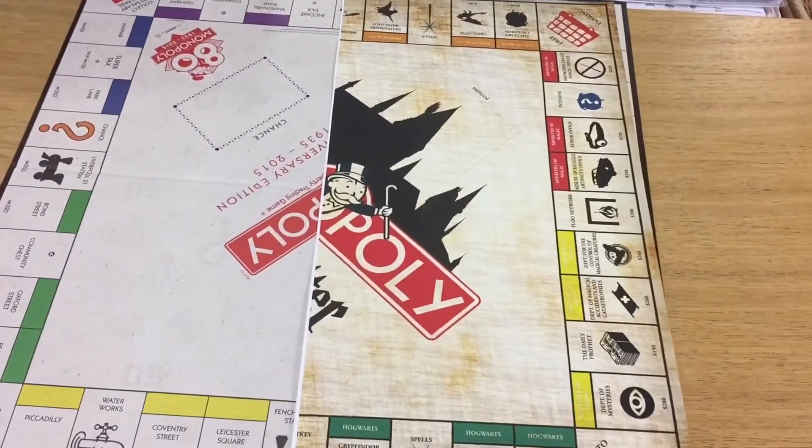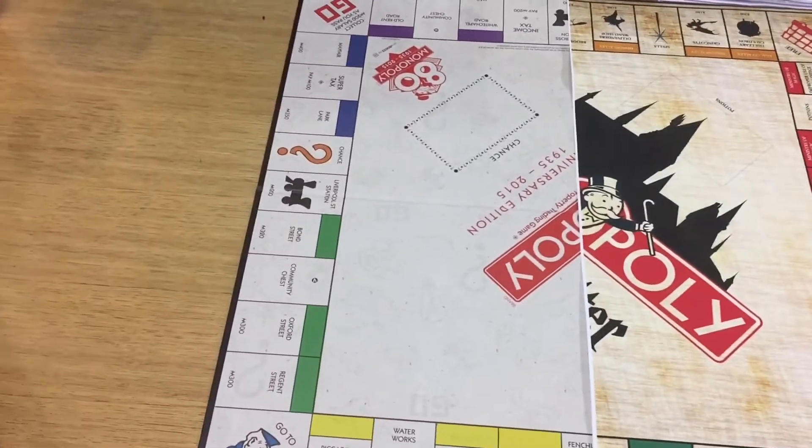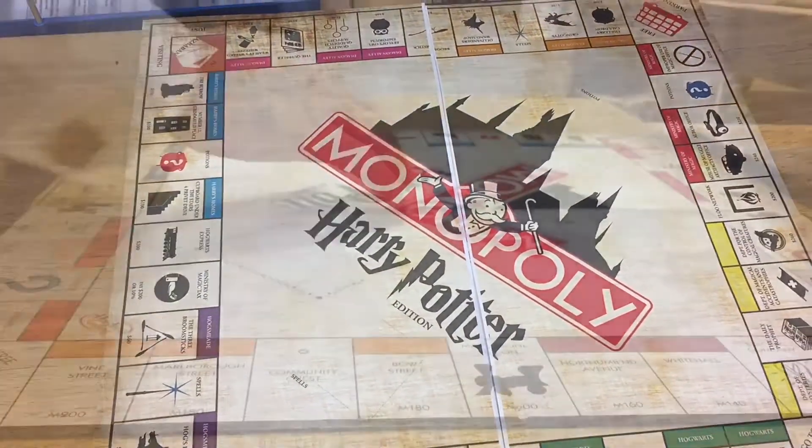As you can see here, I've now cut them out. They're the right size for a standard Monopoly board, and this is me just checking that they do fit.